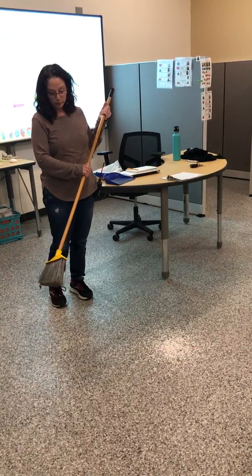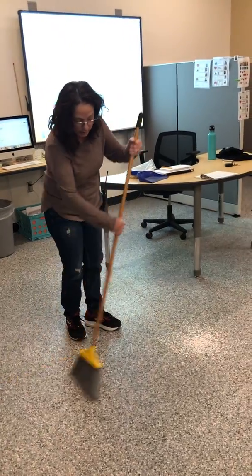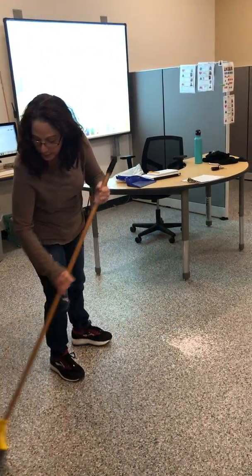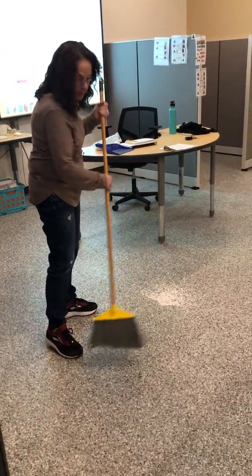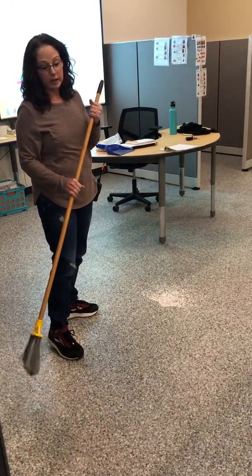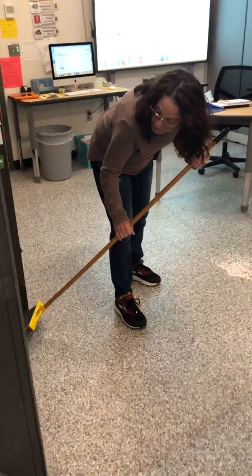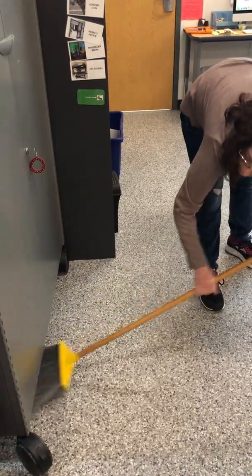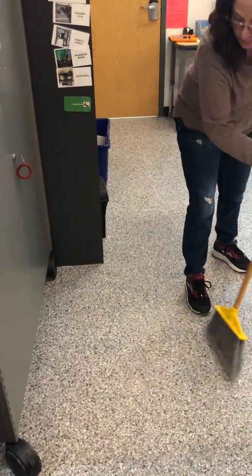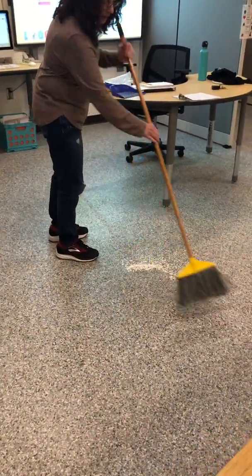You're going to take your broom and sweep in a motion like this, trying to gather all the dirt and material on the floor. It's important to get in all parts — sometimes you have to move furniture, but for this video I'm just going to show you how you can lower your broom to the ground and get underneath things, then sweep it up into a pile.